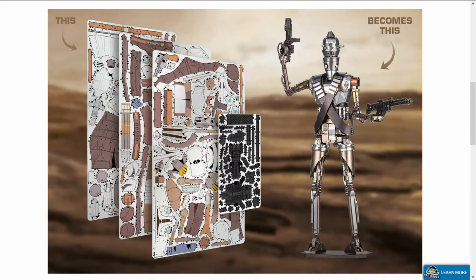And IG-11, which is the tall, skinny bounty hunter droid — another one that a lot of people hoped would be part of the collection — and it is. ICX-213, 3.25 sheets, or three and a quarter sheets. Challenging. Eight out of ten stars on that one. The finished size is listed as 4.53 by 1.57 by 8.86 inches, or 11.5 by 4 by 22.5 centimeters.